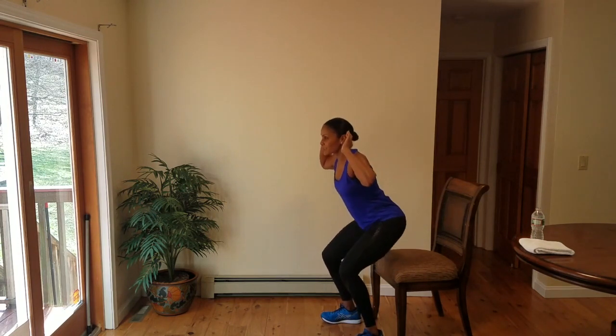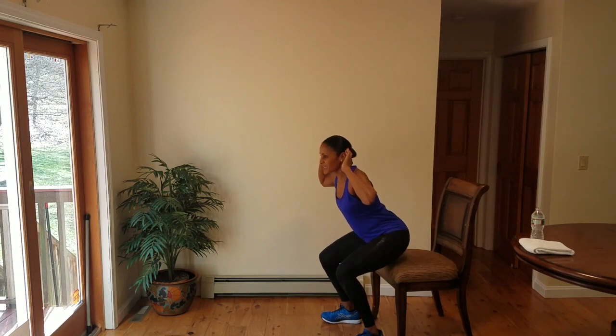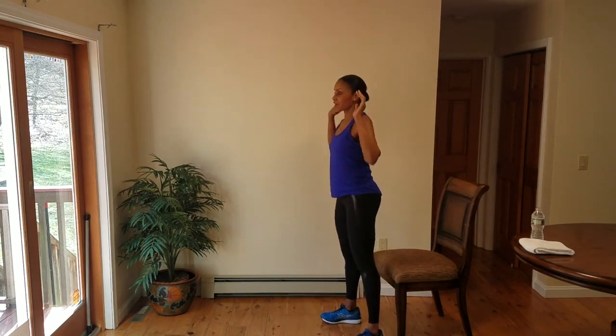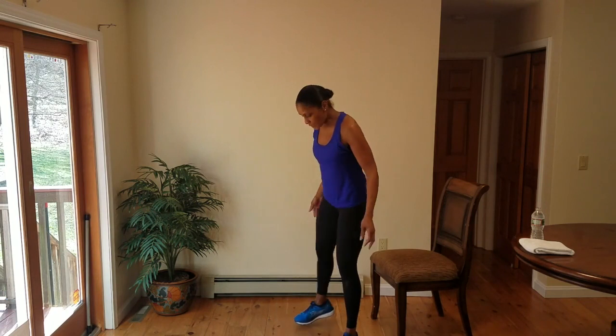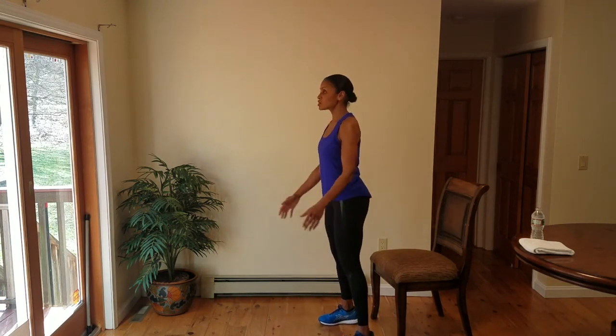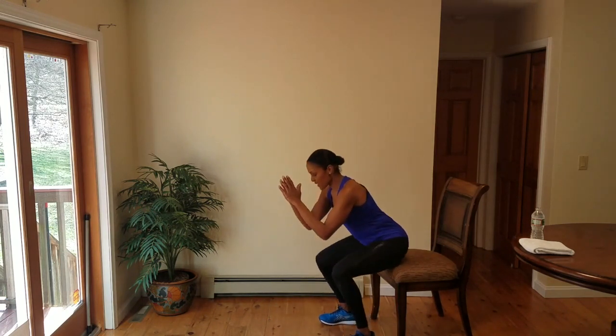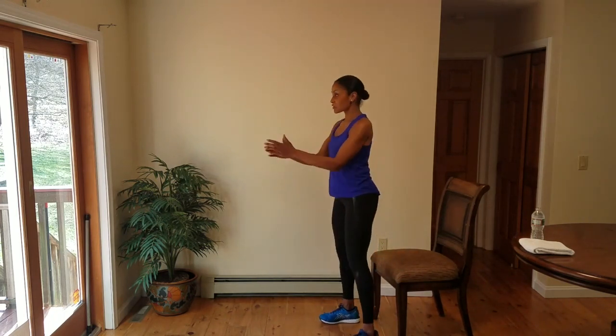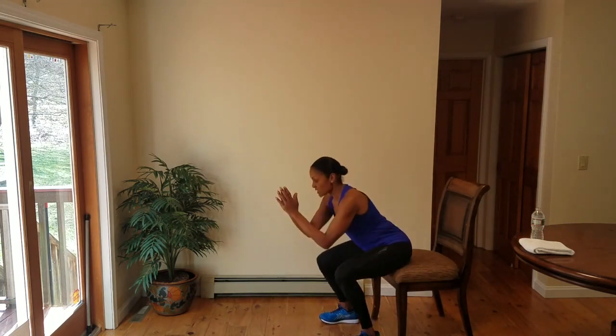We've added two moves. Take a nice deep breath and drive through the heels as you stand. We've done a squat, we've done a push-up, and we're going to add something to elevate the heart rate. It is a version of a squat — we're going to do a tap chair jump squat. Hips come back and then you jump up. What if you don't want to jump? Then give me a calf raise. Three, two, one — begin.